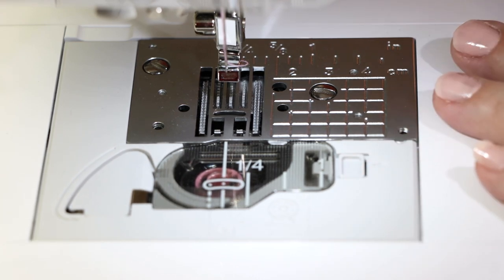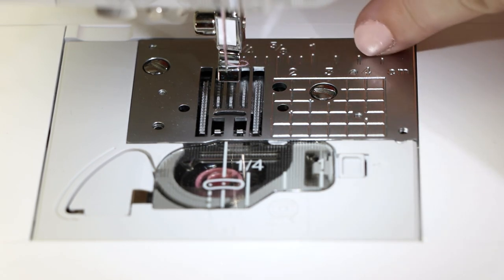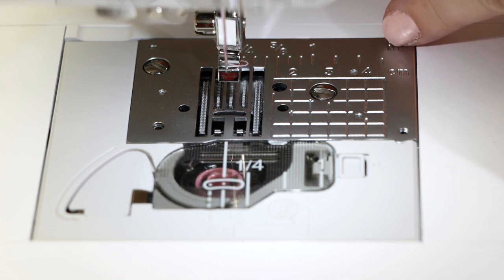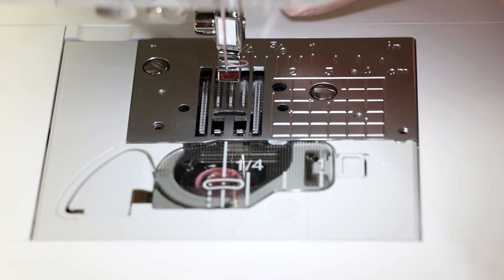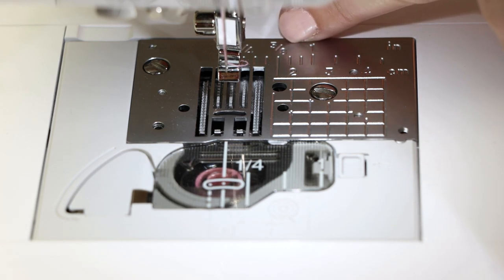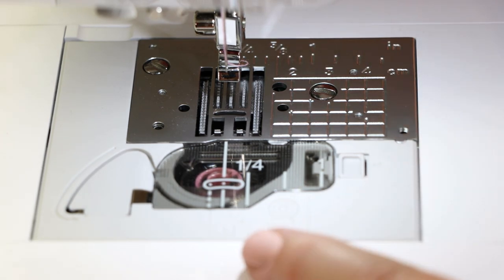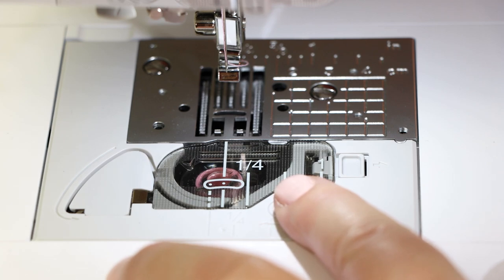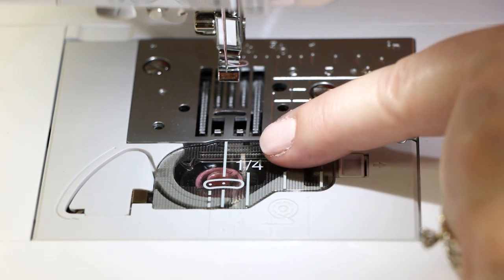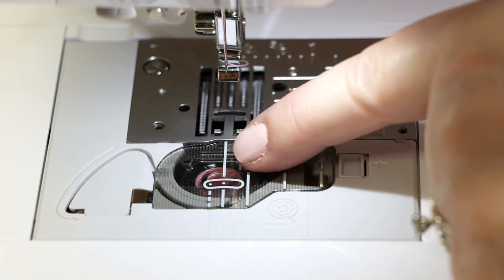Let's examine the needle plate. Along the back of the needle plate, markings indicate the appropriate distance for your seam allowance — based off a left needle position and often used for garment making. You can see the 5/8 inch marking, which is the common seam allowance for garments. Across the front we have metric measurements. Along the front there's a quarter-inch marking based off a center needle position, so when your needle is in center position and your fabric is lined up against that line, you'll have your perfect quarter inch.